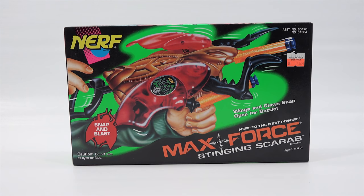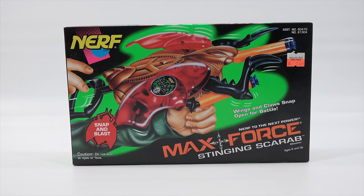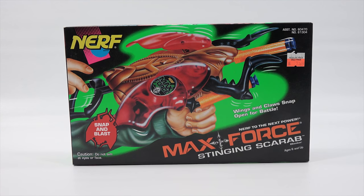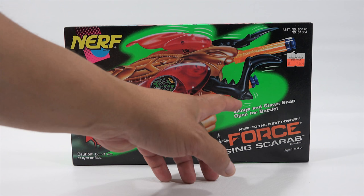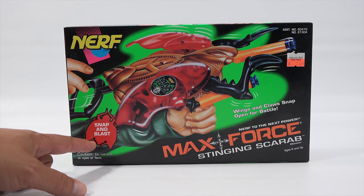Now this one here is, look at this, the Max Force Stinging Scarab which looks like a scarab beetle. These wings open. Looks like his legs up front open and close — wings and claws. Snap open for battle. Snap and blast.